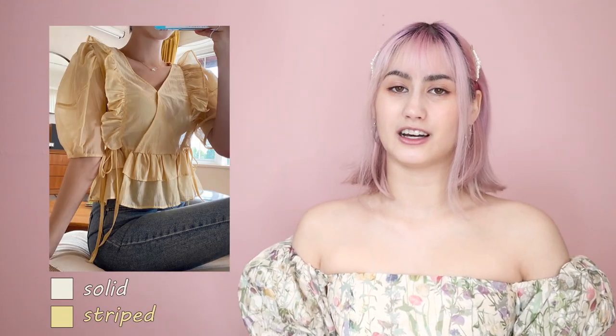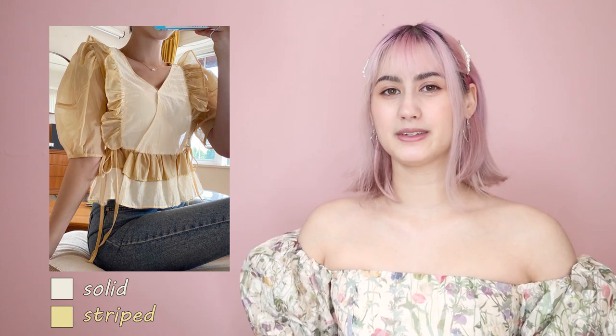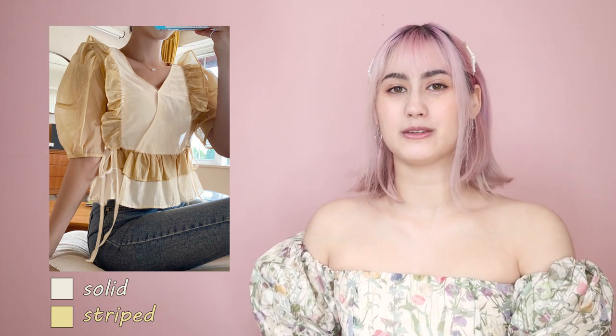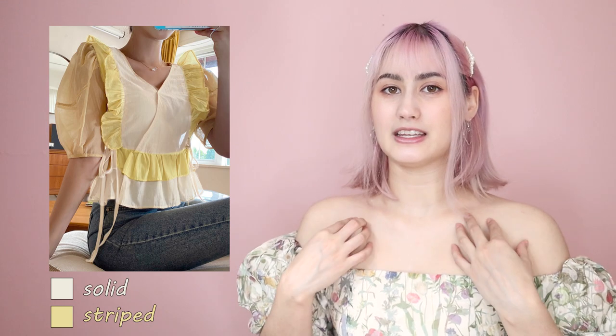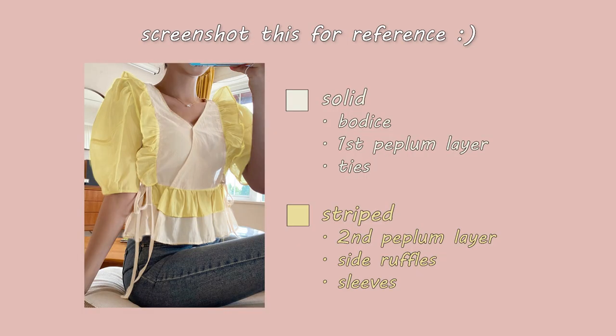The solid color top is going to be used for the bodice, the first layer of the peplum, and the little ties at the side. The long sleeve striped top is going to be used to make the second peplum ruffle, the side ruffles, and also the sleeves. Feel free to mix and match different fabrics with different parts of the top. To make the wrap bodice, I'm going to follow the same steps from my puff sleeve wrap top tutorial — I'll put that video right over here.